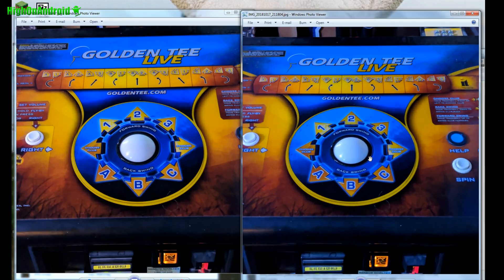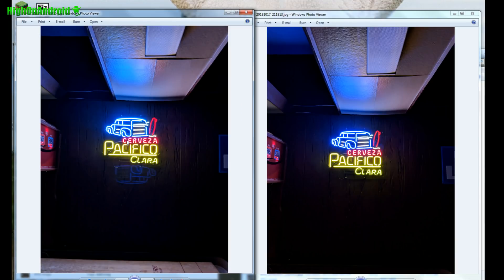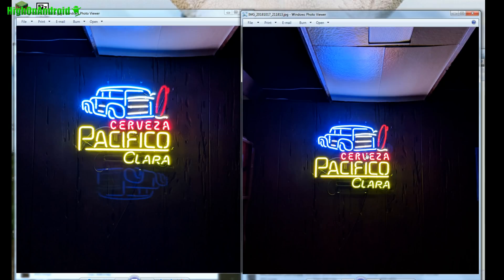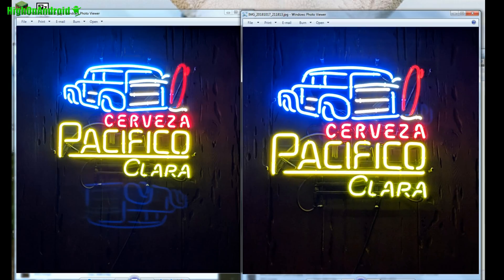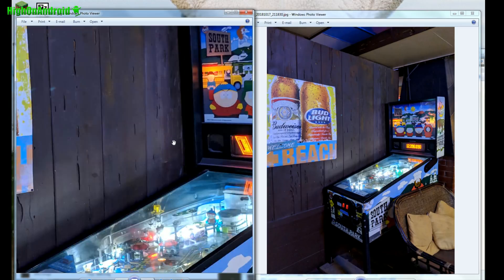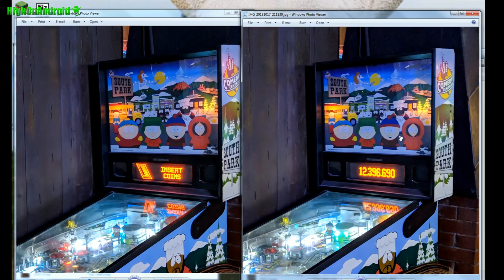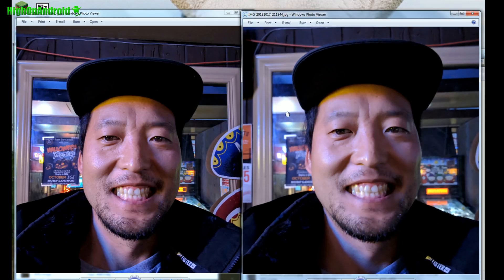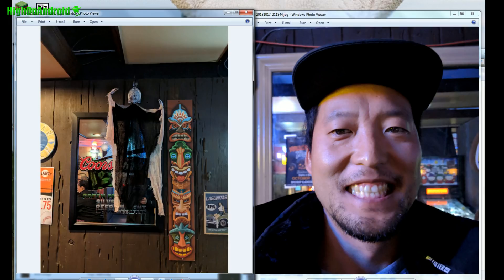Here's a shot in low light of a golf game — not a huge difference here. Here's another sign — nearly identical, guys. Absolutely no difference between the two cameras. Here's a shot of a South Park game — nearly identical. The Pixel 2 actually looks slightly cleaner, but I'm not sure if Pixel 3 has beauty mode on. I might have had beauty mode on on the Pixel 3, so that could be the difference.